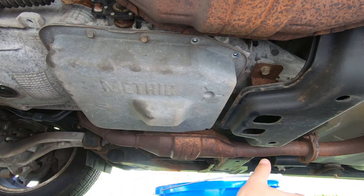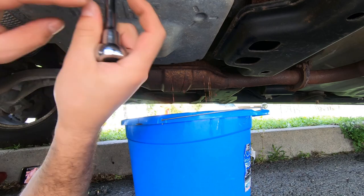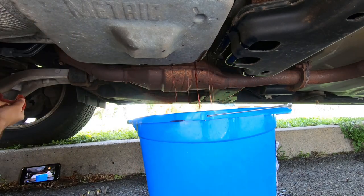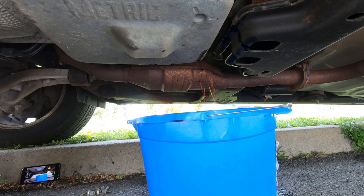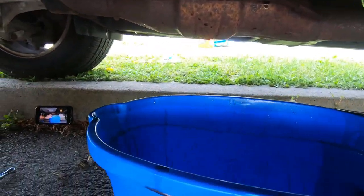There it goes, it's starting to drip out. We're going to keep going as it keeps on draining. It's messy. I'm sure there are easier ways like disconnecting the feed lines and having the pump just pump it out, but here we live and learn. I think most of it is out — let's take a look. It's a pretty good amount.